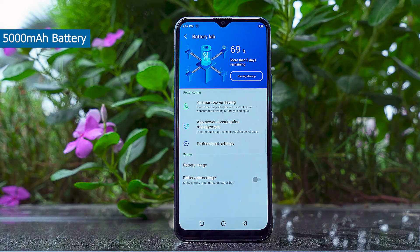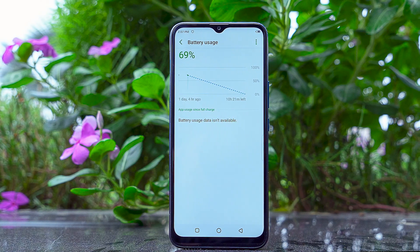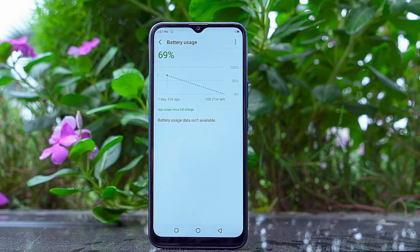You get a 5,000mAh battery inside, along with a 6-watt charger in the box. Since the processor and display don't consume a huge amount of power, I think your experience with that 5,000mAh battery will be very good.